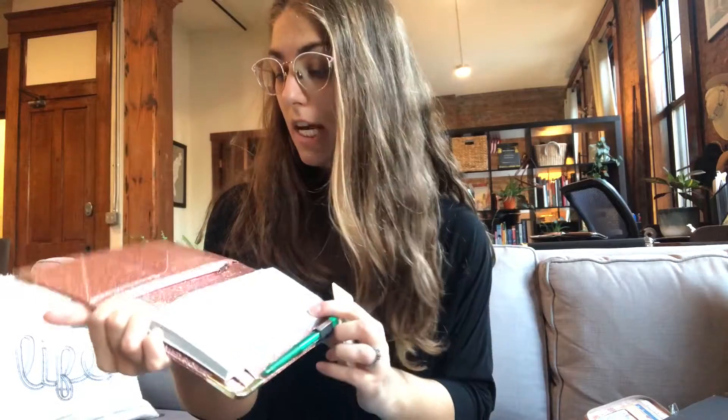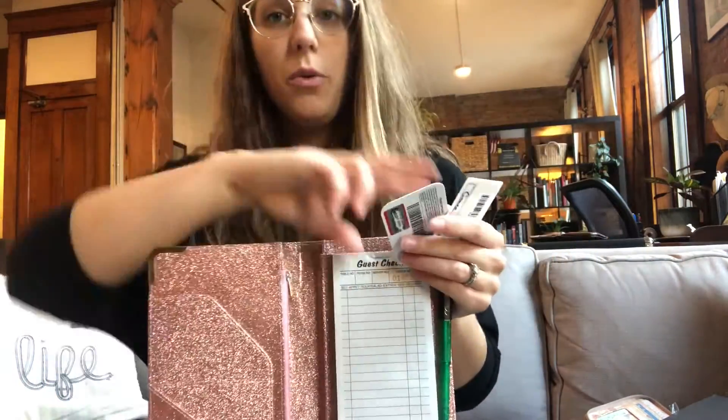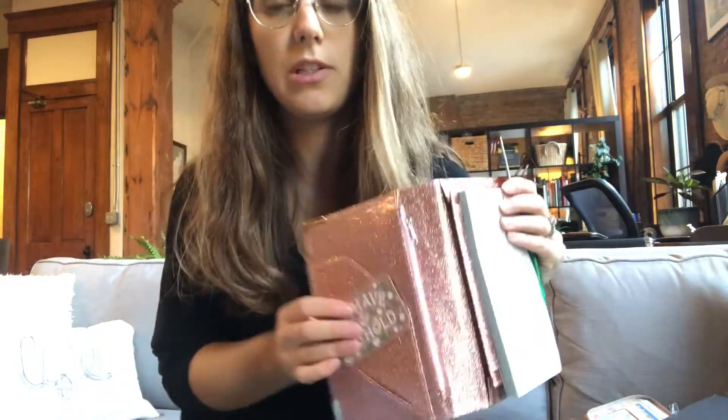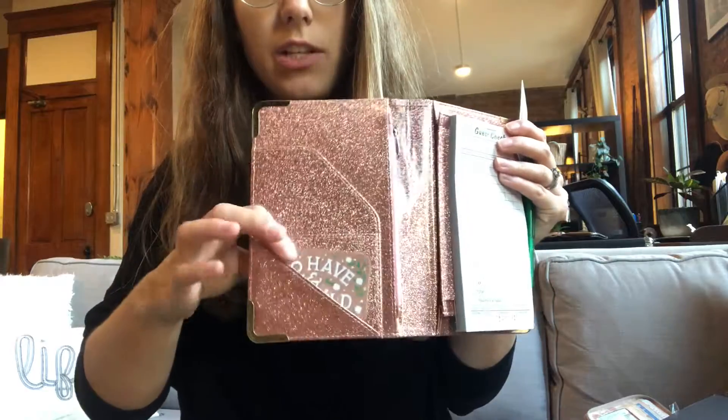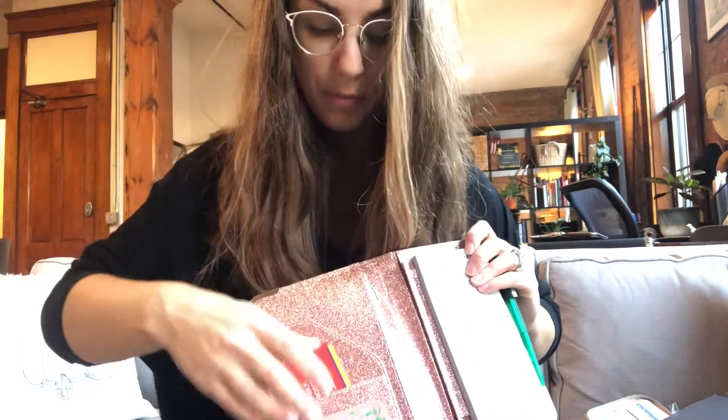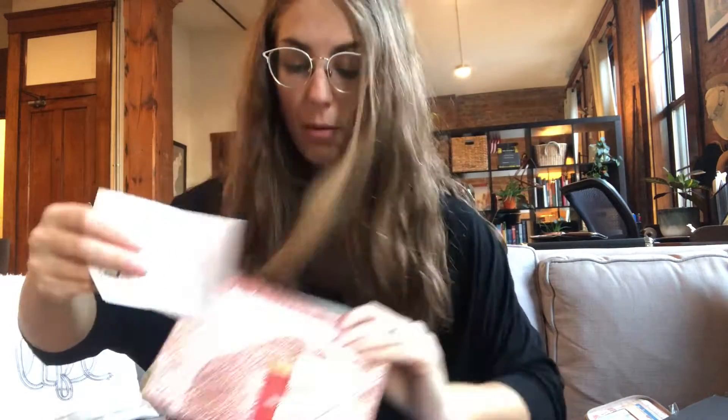If you are using cards at work or taking cards to run a check through, you can just take your card and there are multiple slots to keep them in — there's a slot down here and a slot up here. And if you also need to keep your receipts until the end of the night, you can just take your receipts and put them in this big pocket here.